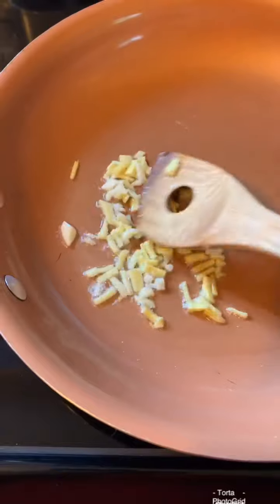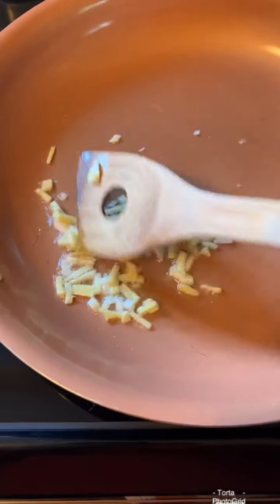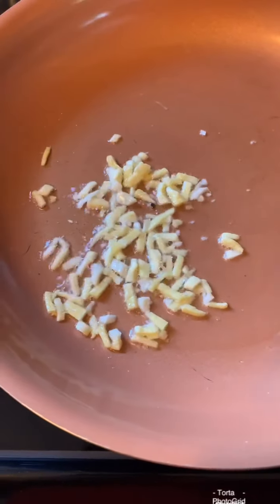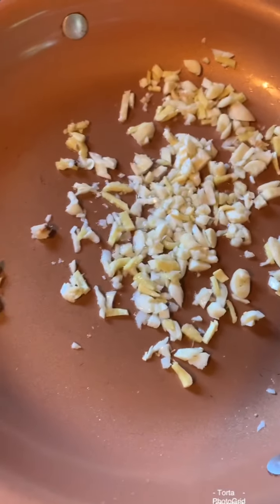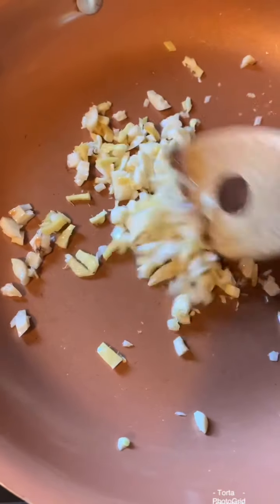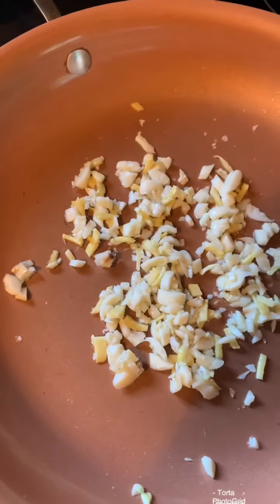It smells good! After about one minute, this is six cloves of garlic. Wow, it smells good! Fry for almost another one minute too.